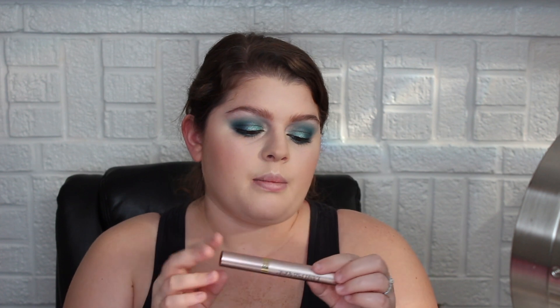Now I'm going to do my mascara off camera as well, only because I need the mirror right here. I'm going to use my Marc Jacobs lash primer, then my L'Oréal Voluminous Lash Paradise and Benefit Roller Lash mascara — I like to combine these two. I'll be right back shortly.